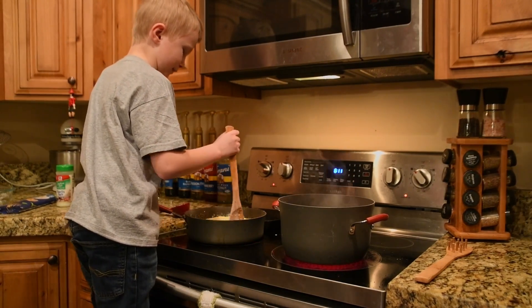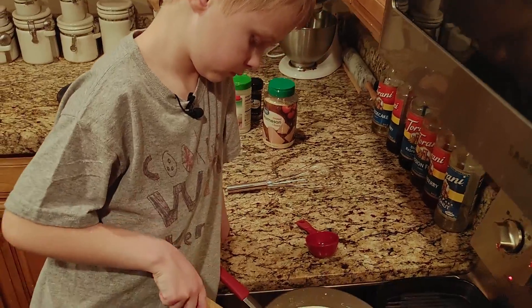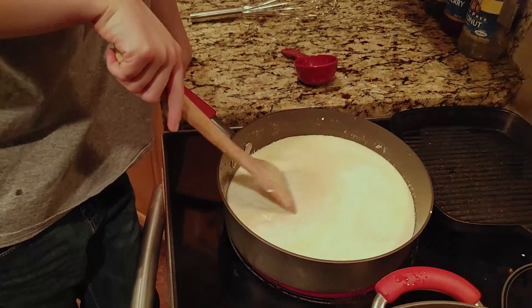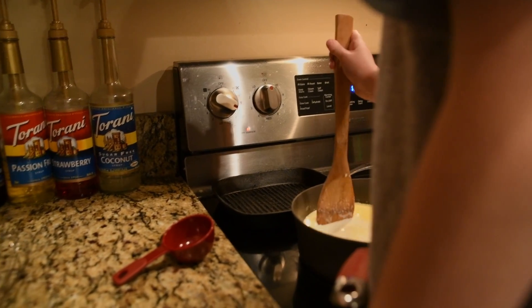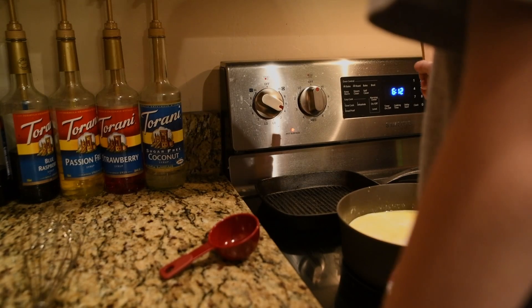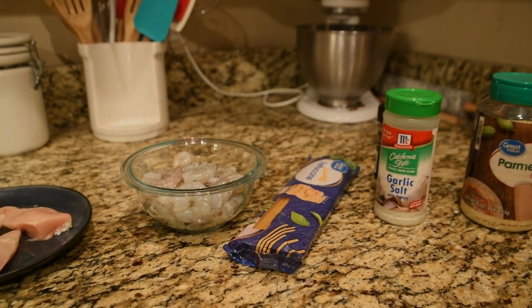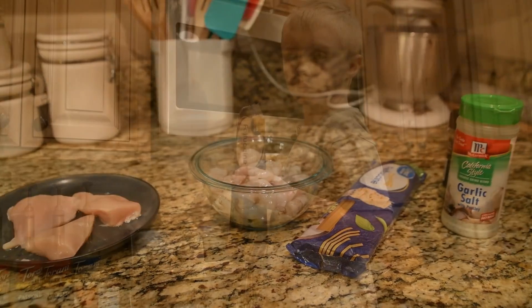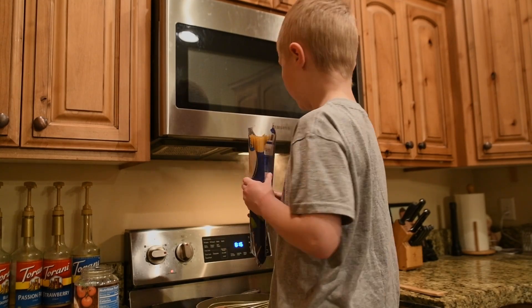This is going to be really creamy. Back and forth, back and forth, side to side, side to side. I can feel the pan. My water is boiling, so I need to put the noodles in the water right now.